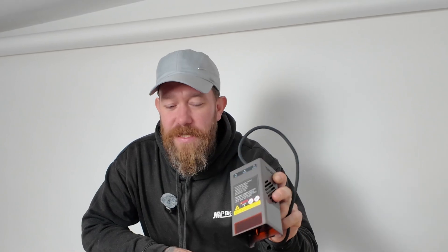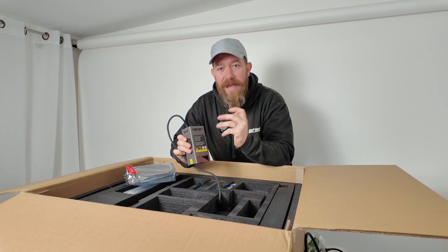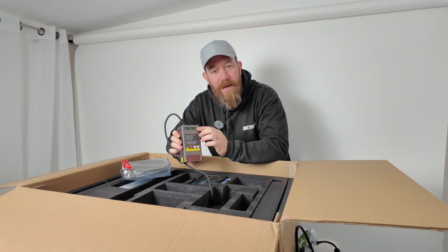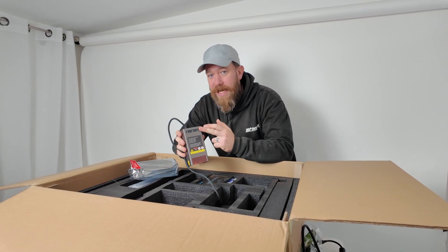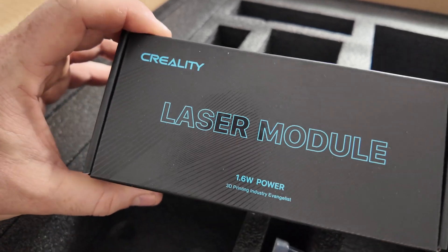So this is our laser module - a 40 watt laser module. It comes in 22, 40 and 60 watts. And with this, we've got three safety features built into it. We've got air - if the air's not coming through it won't work, it'll flash red. If there's a fire, it'll detect the fire and shut down the laser. And then we've got lens - if the lens gets covered in dirt it'll tell you when it needs cleaning. We've also got another laser module - a 1.6 watt - and that's for more precise engraving and detail. So this little 1.6 watt laser obviously slides onto something - we'll figure that out in a minute.